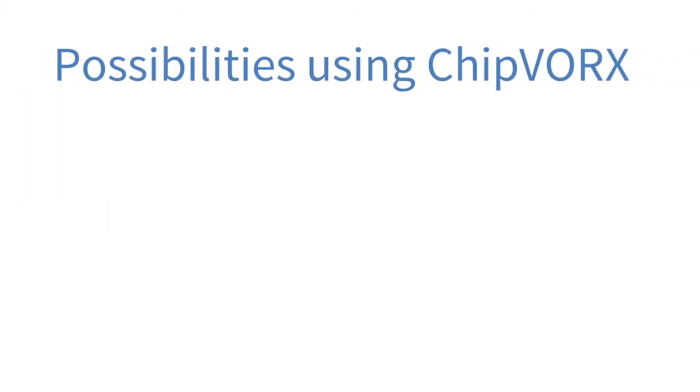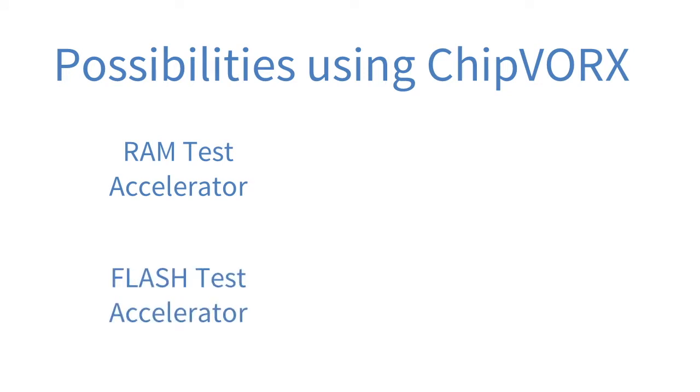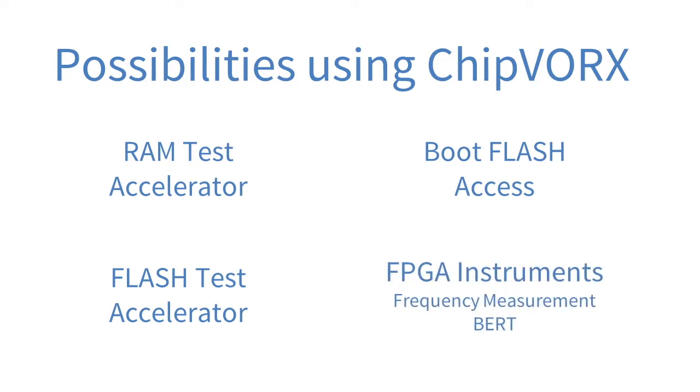With ChipWorks, the following tests can be executed. There's the possibility to use special RAM and flash test accelerator IPs to speed up RAM and flash tests. It's also possible to recognize dynamic issues. Furthermore it's possible to access boot flash devices, which often can't be accessed with normal boundary scan. Embedded instruments of the FPGA can be used to further enhance the test coverage.